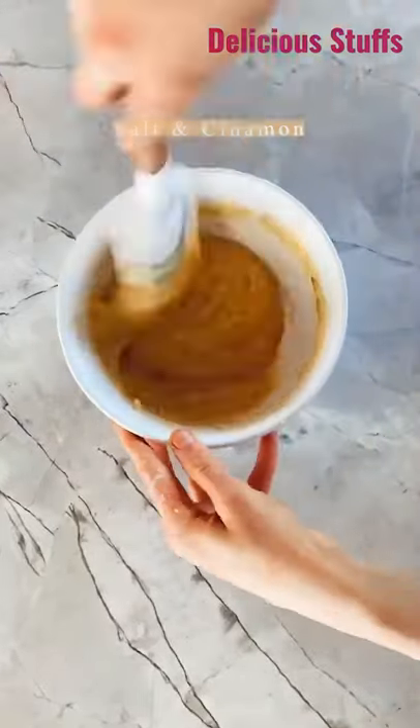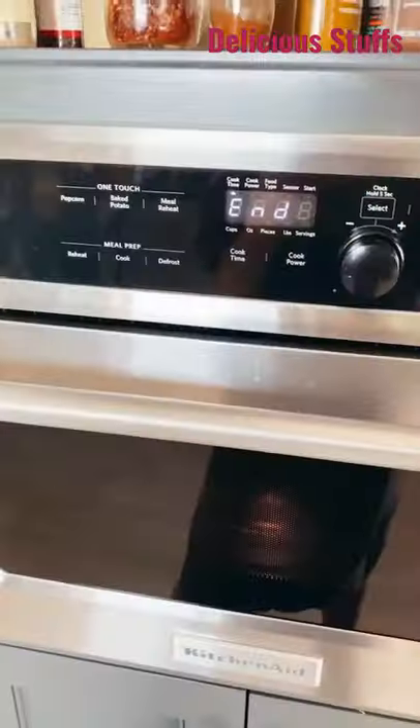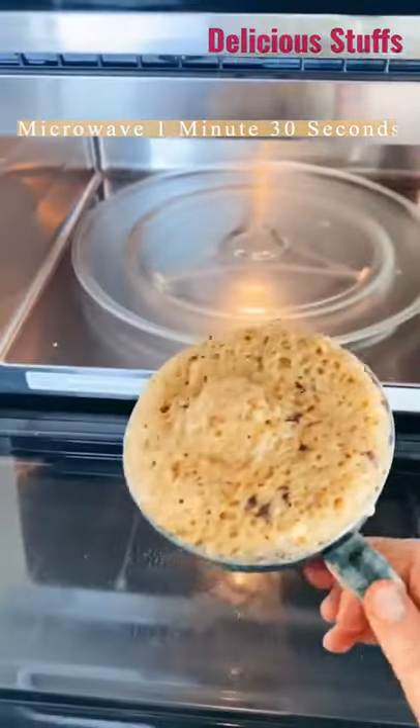Mix it all together. Stir in lots of chocolate chips or chunks and then that is it. It's so simple. You put it in the microwave for a minute or two and you eat it warm. It's delicious. You guys will love it. The chocolate is melty and it's perfect.